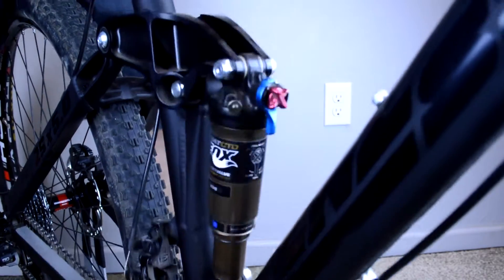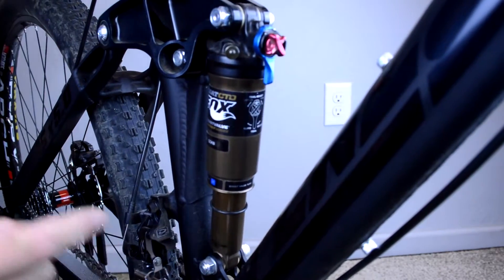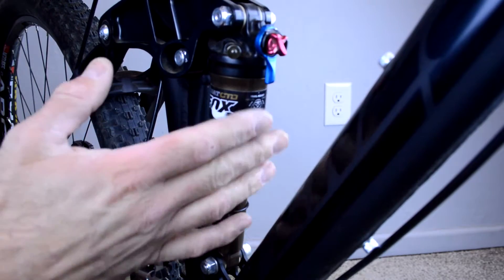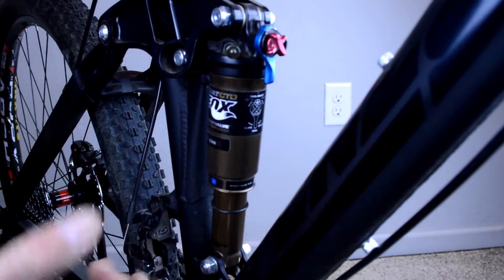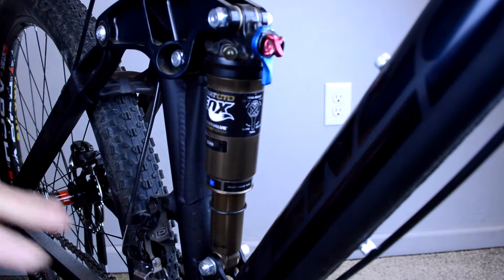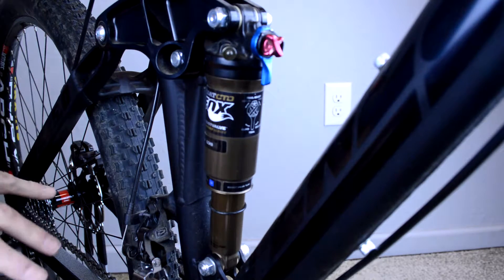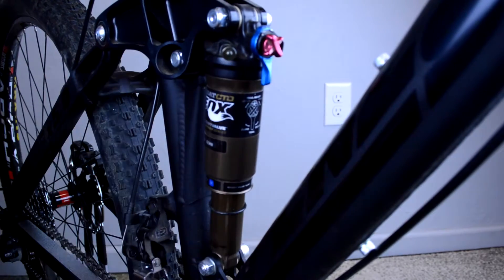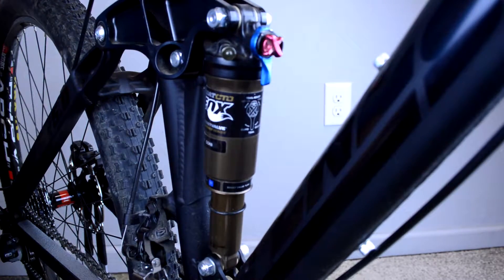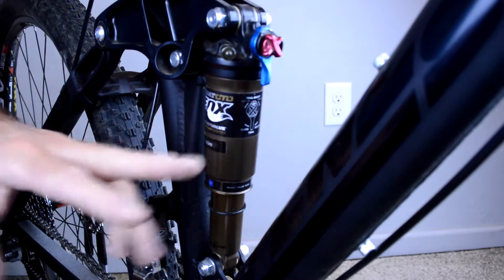When I push down you can see it just bounces right back up. Aside from too much pressure, this is the second area where people get into trouble — running their rebound way too fast. If the shock is acting this quickly, your body may still be on its way down while the shock is pushing back up against you, or jamming the wheel into the ground, or even making the wheel bounce. Making sure the rebound is adequately slow is really important. How slow depends on how aggressively you're riding, but there's almost no reason for anyone to run a shock this fast.